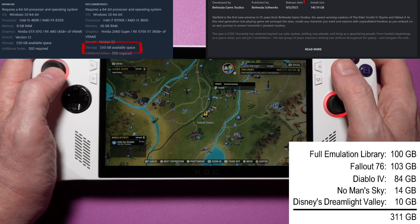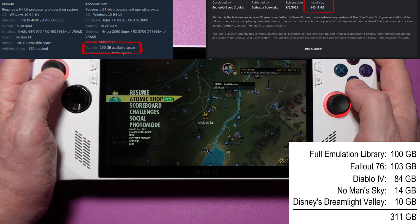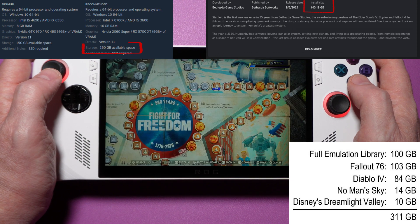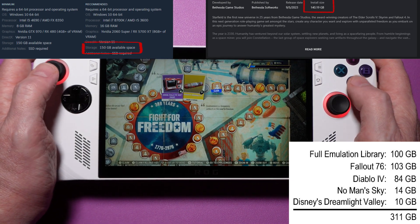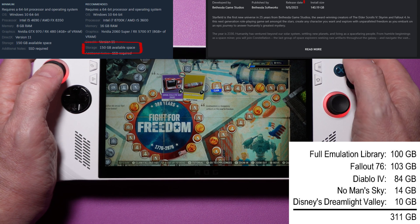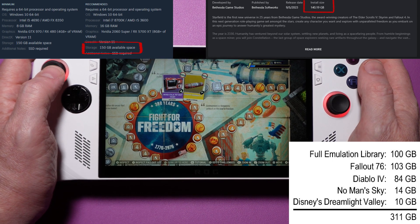Do I get rid of some of my emulated games? Do I stop using the Ally for my frequently played PC games? Modern problems require modern solutions. And thankfully it's an easy solution, if you don't mind taking things apart. But before you throw your hands up, hear me out — it's actually a lot easier than you might think.